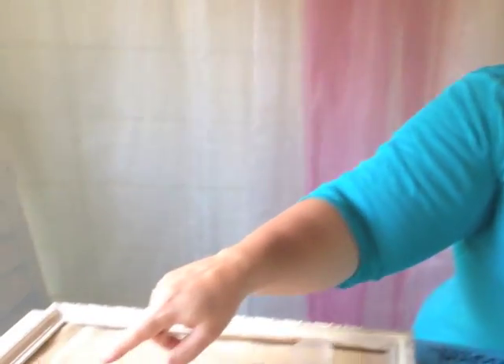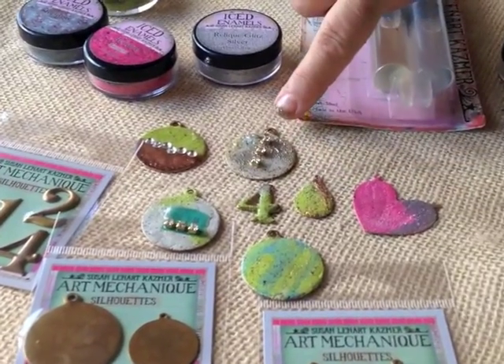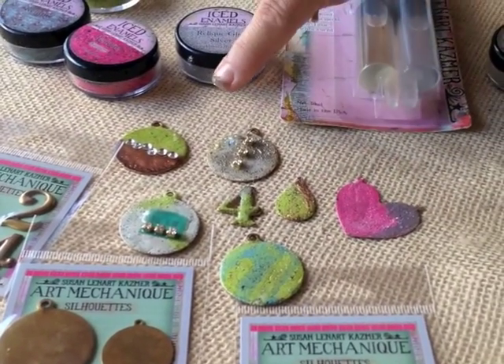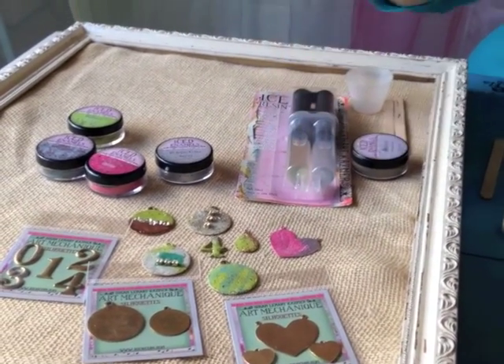Take a look at some of our products over here. Here are some samples of what our numbers and silhouettes look like when they've been iced enameled and completely finished — and that's how you begin and what you do in order to do permanent cold enameling color on metal. Thanks, you guys!